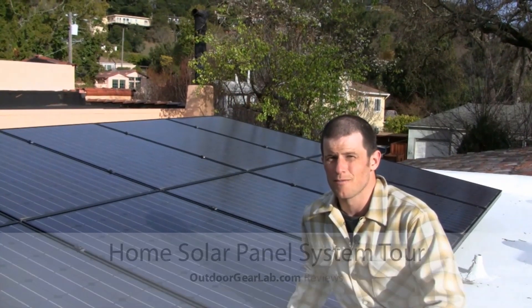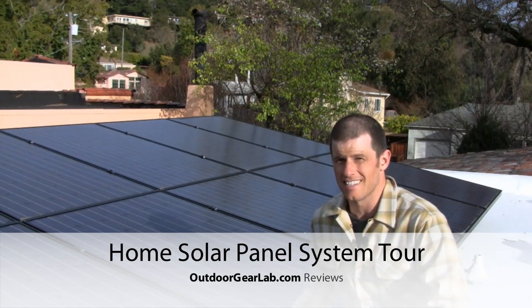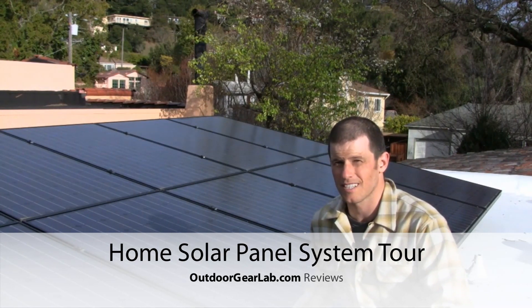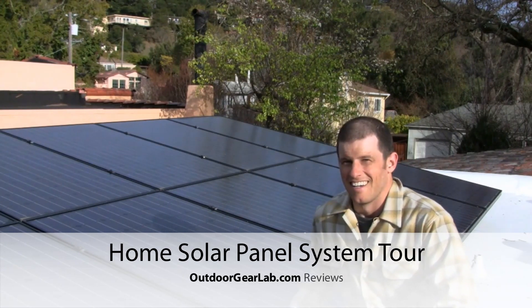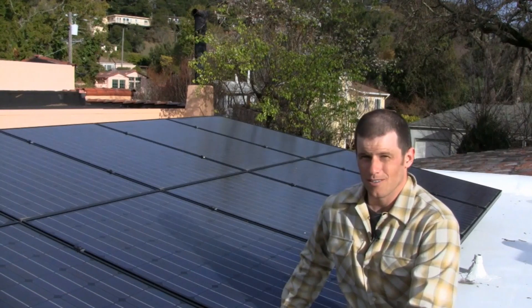Hey, it's Chris McNamara, owner of SuperTOPO, and these are the solar panels I just put on the SuperTOPO World Headquarters, aka my house — a small operation — and I'm going to give you a little tour.